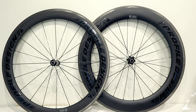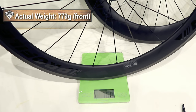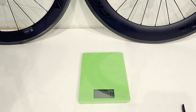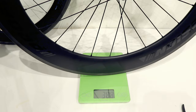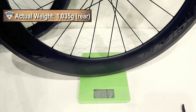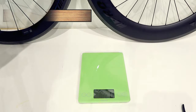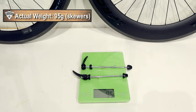Let's go ahead and place these on a scale. The front wheel comes in at 779 grams — fairly light. The rear wheel comes in at 1,035 grams. And the skewers weigh in at 95 grams.